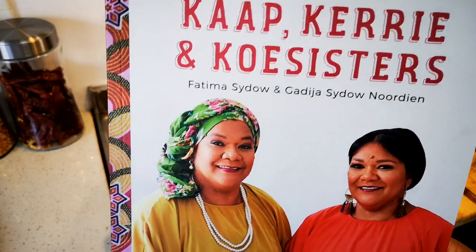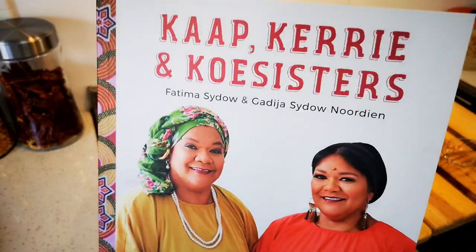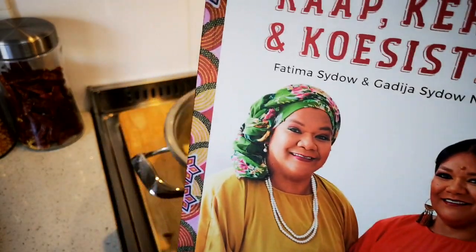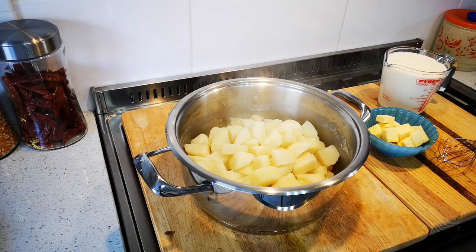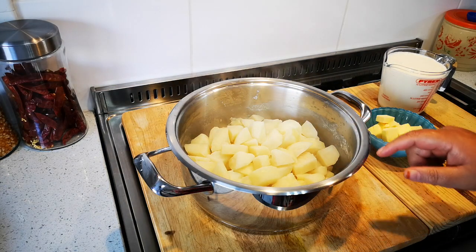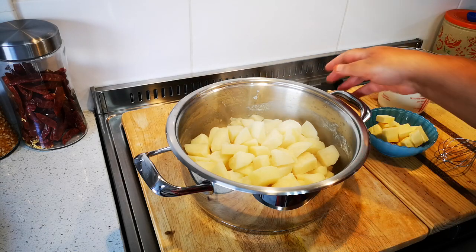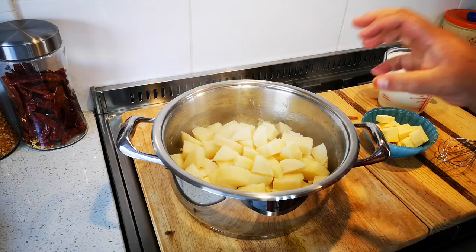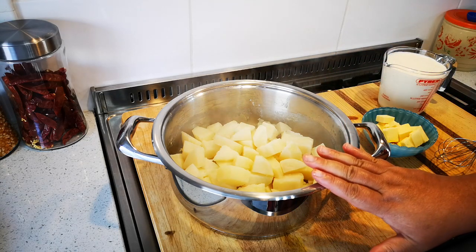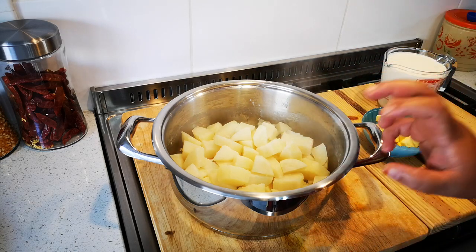The Afrikaans version — Carb Kitty en Kusistis — please go buy it and gift it to someone, or gift it to yourself if you love Afrikaans. Okay, now let's start with the meal. Here I have one and a half kilograms of potatoes that I've cut up, put in cold water in the pot with three quarters of a teaspoon of salt, and just boiled until soft.